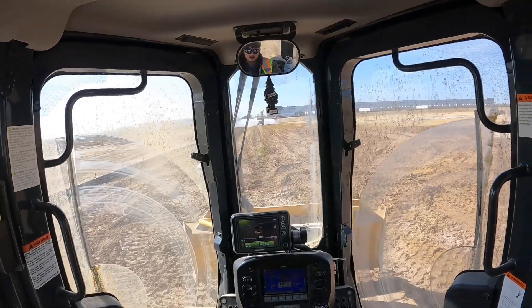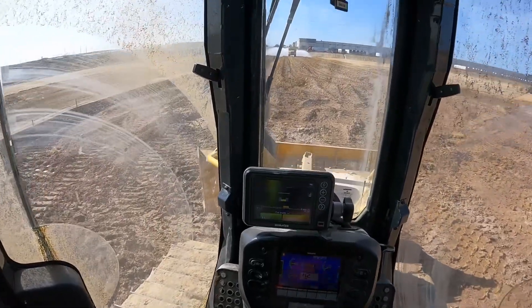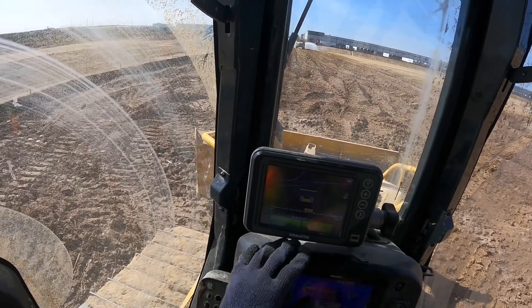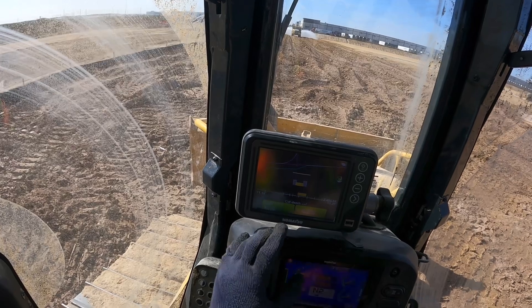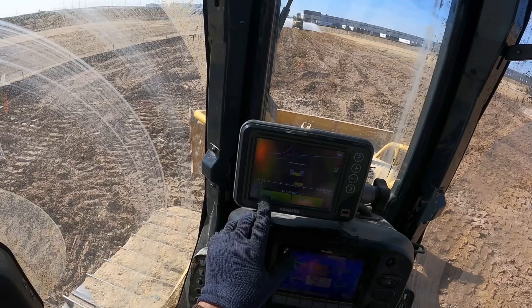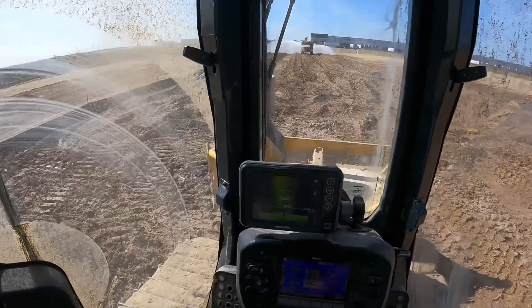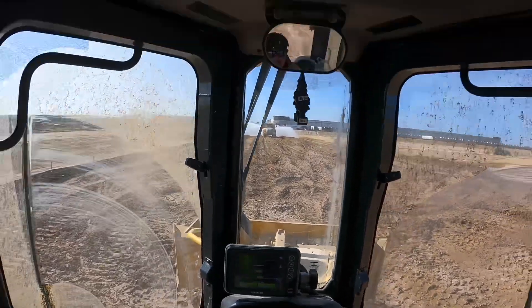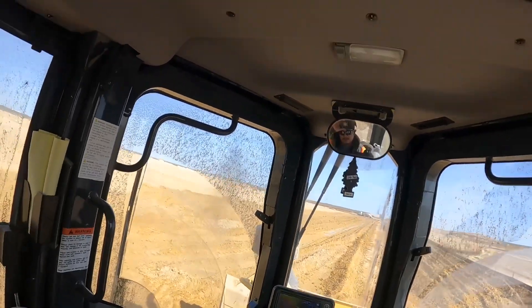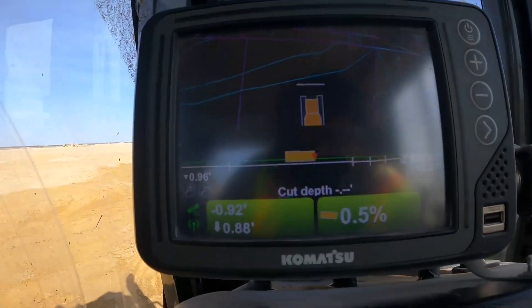What's up? This is the intro to Topcon GPS systems on this Komatsu dozer. Hopefully you guys can see this — try to get a little bit closer. But this is our elevation, right? Right here we are currently working at negative 0.92. And what we're doing is we're processing this area. So that's what we're looking at — that's the screen.